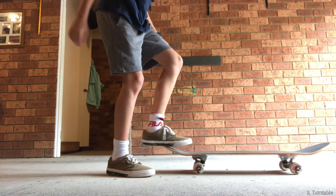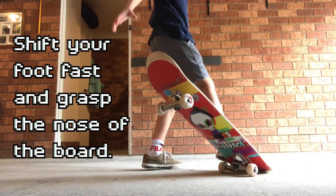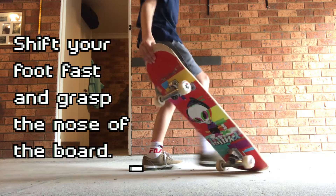Number 2: The Turntable. Shift your foot fast, then grasp the nose of the board.